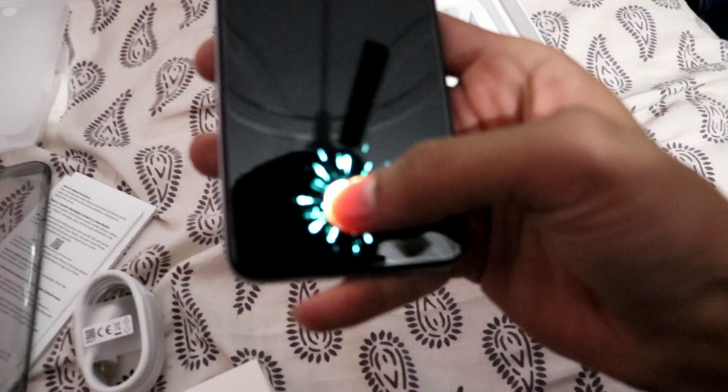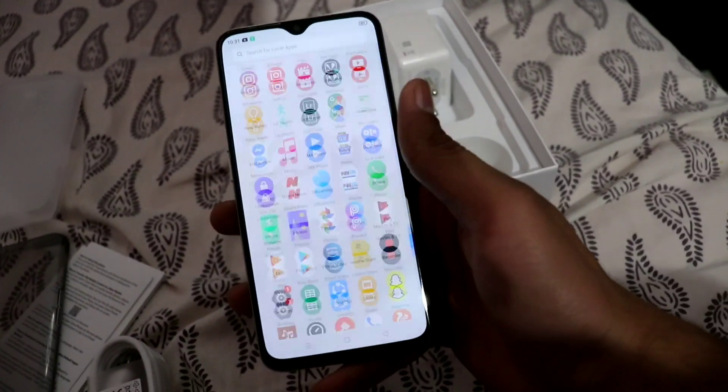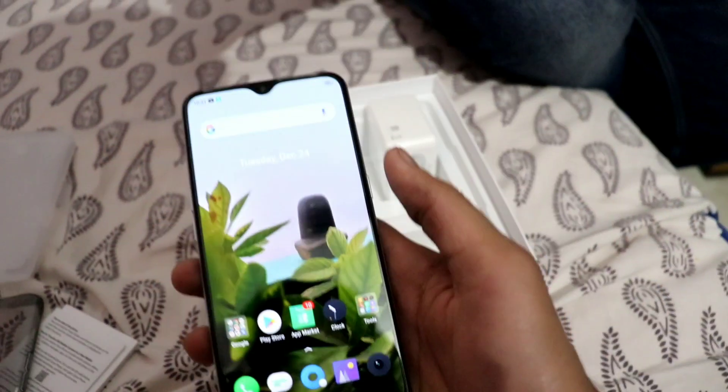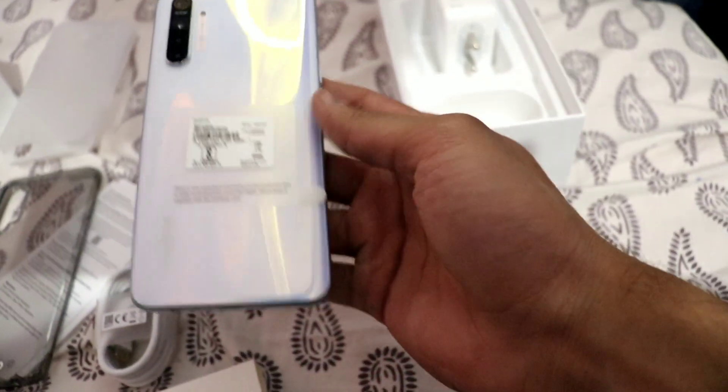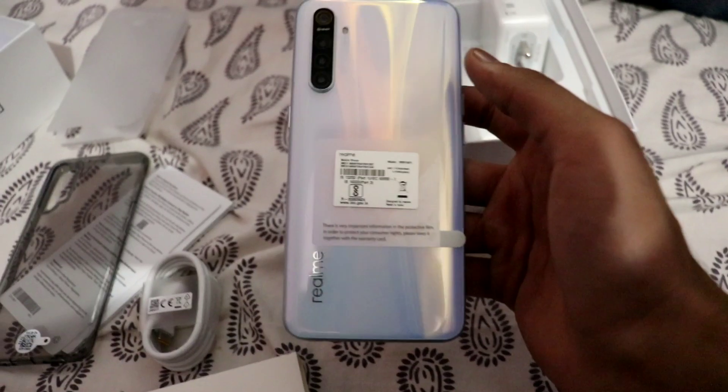I have set it up a little bit and I will show you the fingerprint sensor. The first impression of the phone is very good - the phone is very light and gives a premium look. From the back it has a glass finish and the phone looks very beautiful.